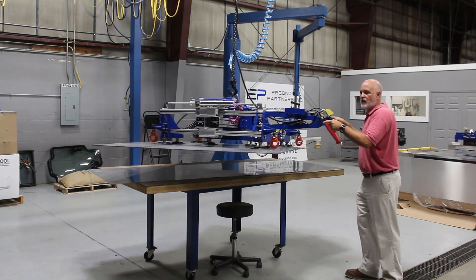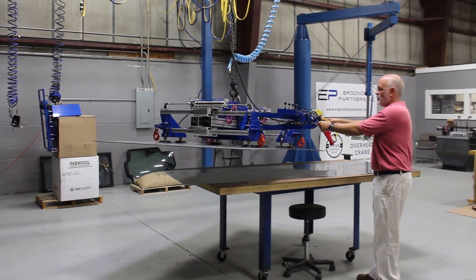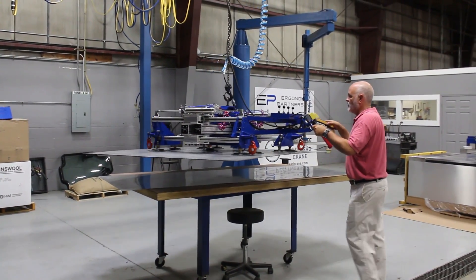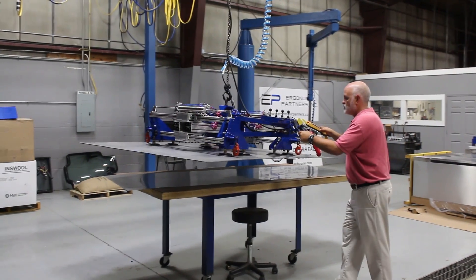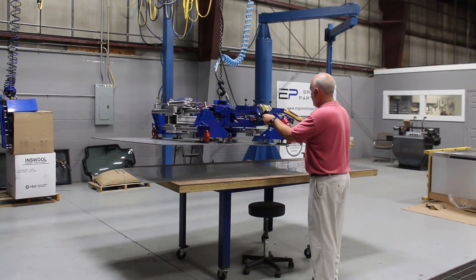When the inches of mercury gets down to around 22, this is actually pulling 27 inches of mercury. So it's a very easy tool to use. This tool is rated for 300 pounds, and again it's for the aircraft industry.